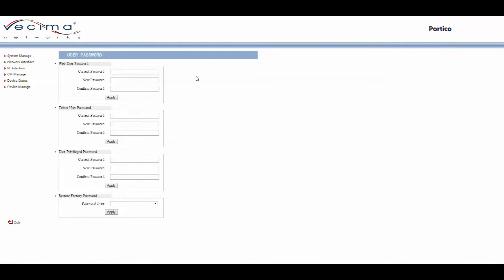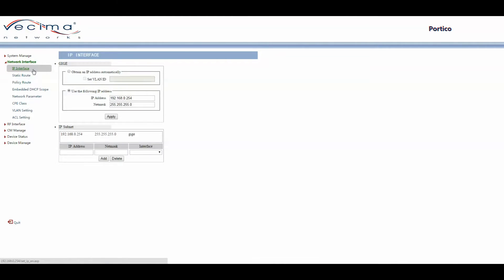To find the IP Interface page, click on Network Interface, then IP Interface. This page contains the GigE section and the IP Subnet section. The GigE section allows you to determine how the GigE port will obtain its IP address — either dynamically or statically. The IP Subnet section shows available subnets on the unit. To add an interface, enter the IP address, subnet, select the desired interface, then click Add. To remove an IP address subnet, select it and click Delete.